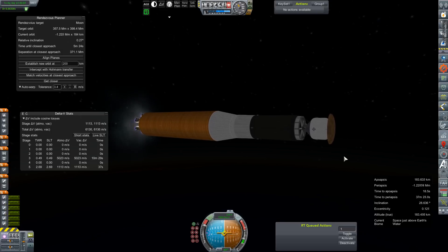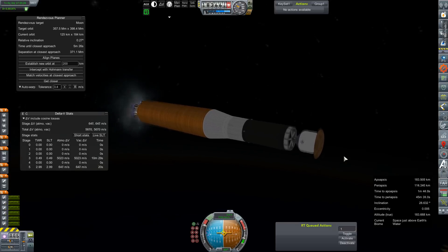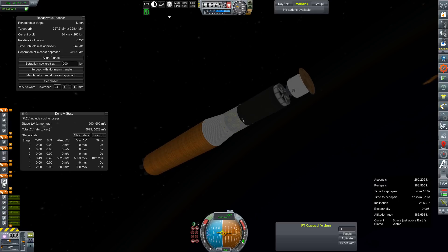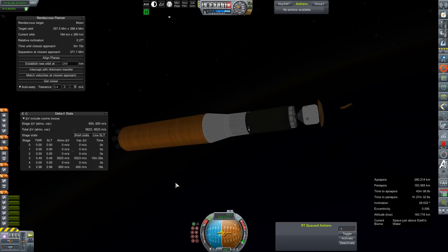We're coming up on main engine cut-off. Shutdown. Our orbit is 260 by 183 kilometers. We're going to go ahead and stage off the core — got about 600 meters per second left in it, so not bad.